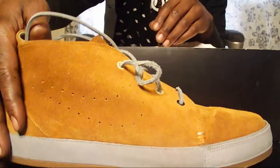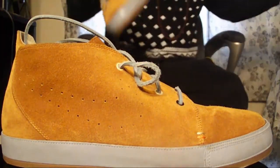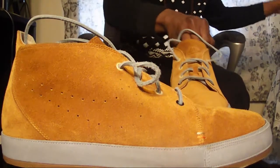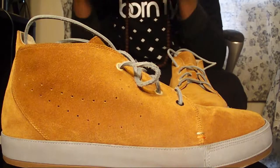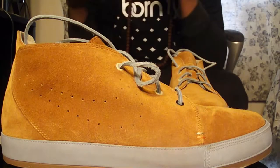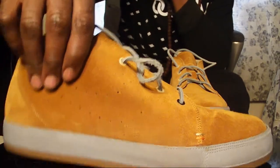We got a Nike ID. I've had this for like about two years and some change. This was a gift from my little sister. I did a video on it a while back, but I lost the footage, and the footage was kind of weak anyway because I didn't even know the name of the sneaker. But I really, really like these. These are Nike Tokis. I love Tokis, man.